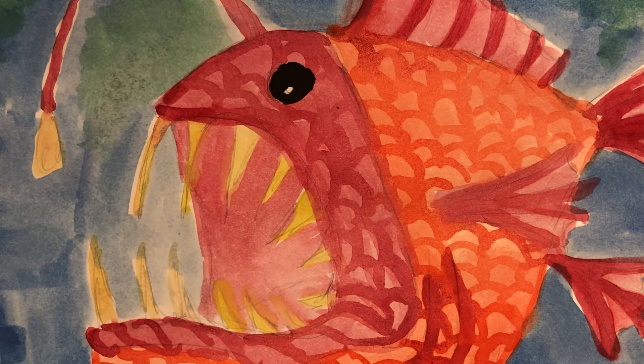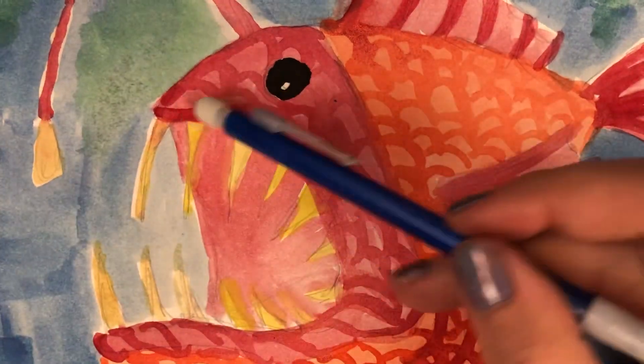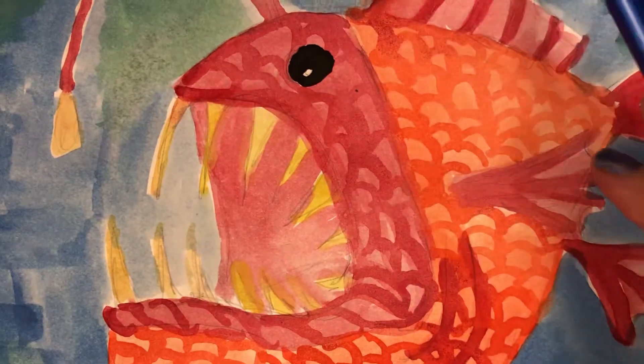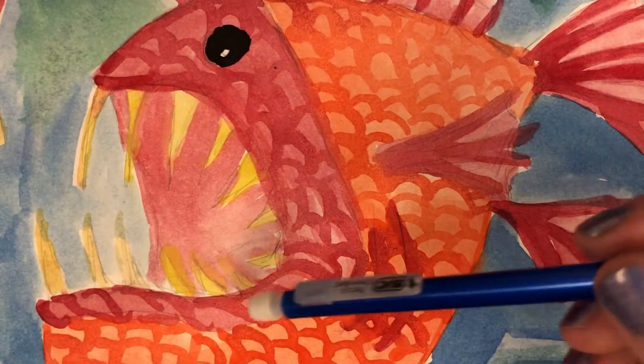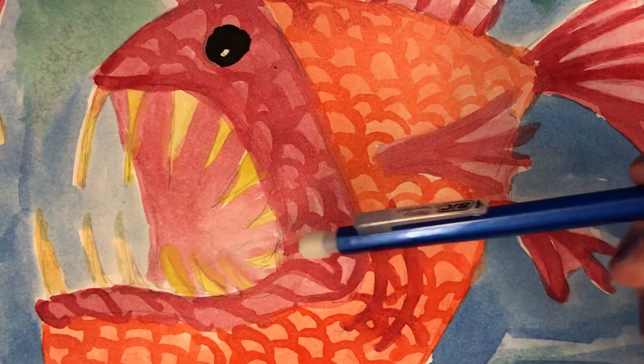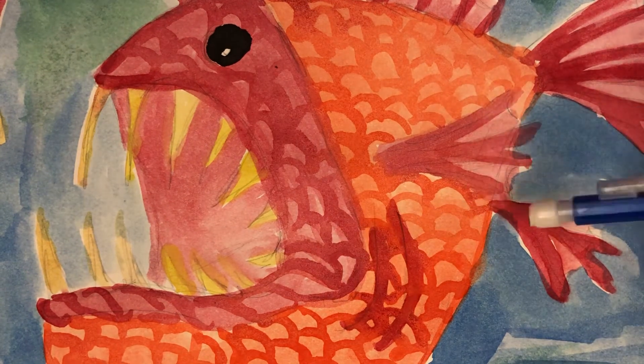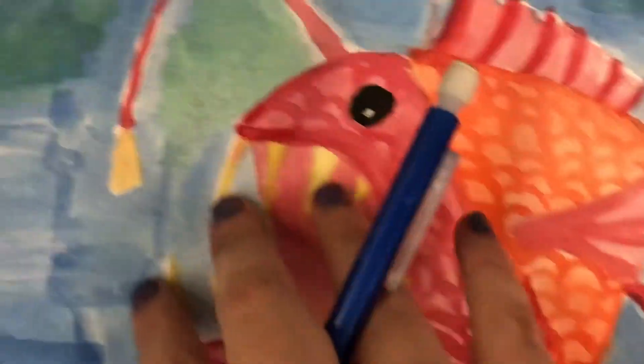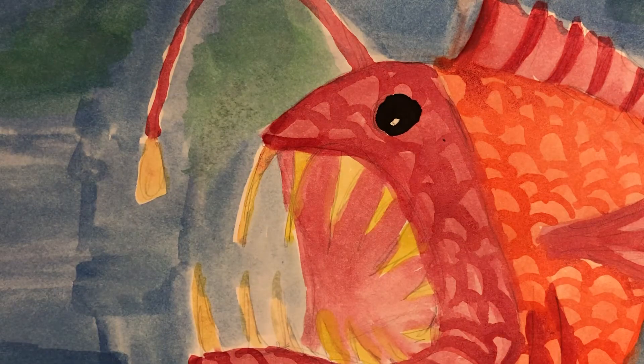So remember, all it is is slowly drawing what you see. For this one, I was able to see this really big open mouth, big teeth. For the painting, I actually just went over it after it dried in order to get all of these extra details to it. So think about what makes your fish different than the other ones.